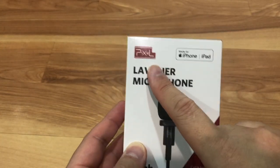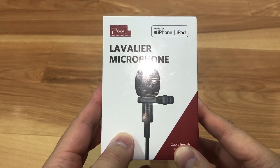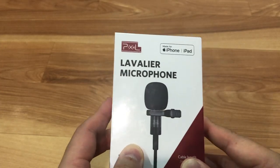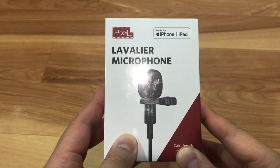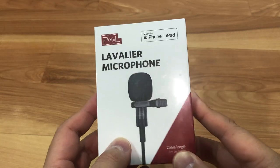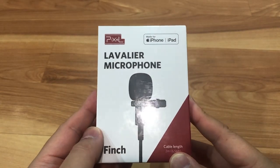So this is the company — it's Pixel. I got this on Amazon. It was a little pricier; there were cheaper ones for like $10 to $15, but I wanted to get something a little bit more, you know, a better brand and something a lot more sturdy, and this had some good reviews.